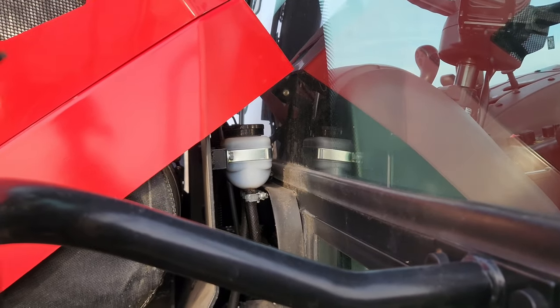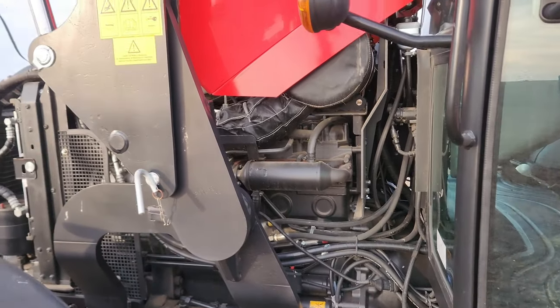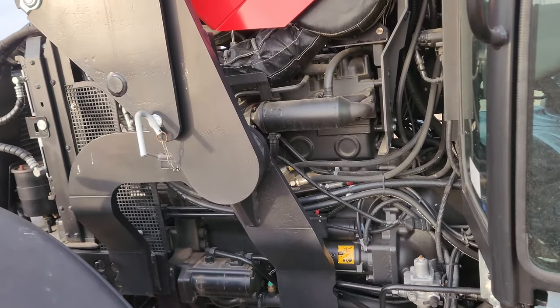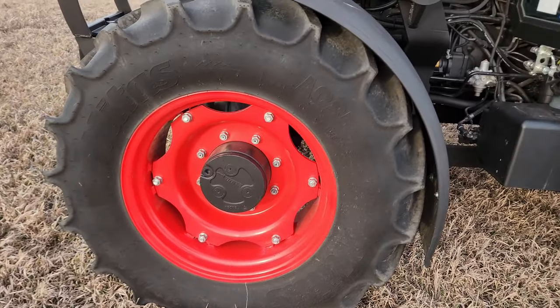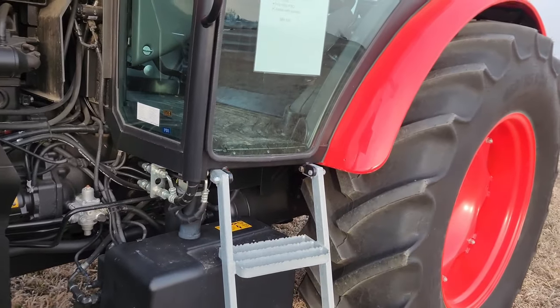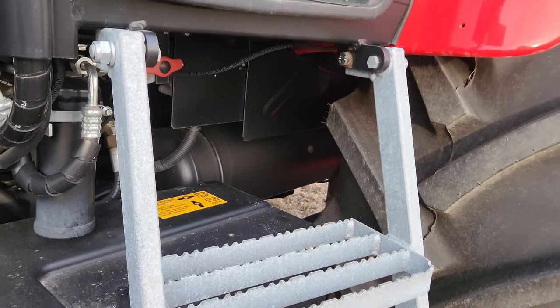The fluid reservoir for the brakes is right there. Easy access to everything you need to work on — just a simple, easy-to-work-on tractor if you want to fix it yourself. Access to the battery is right here, along with the battery disconnect and the air tank.